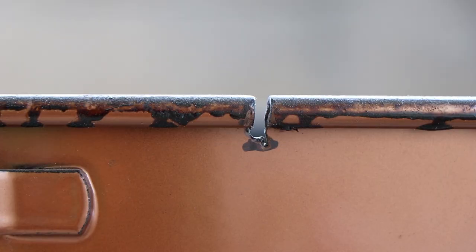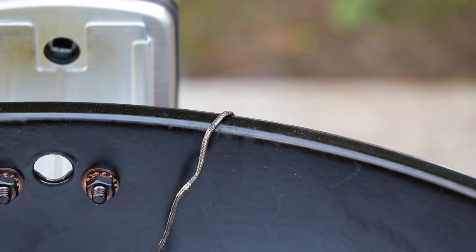Recently I did a video about putting a slot in the Weber kettle so that I could feed a sensor probe wire through without having to pinch it between the lid and the kettle body. I also recently did a Thanksgiving video about doing the rotisserie turkey, and while doing that, in order to get the sensor probe in the rotisserie attachment, I needed to run it under the lid, pinching it between the rotisserie ring and the lid.